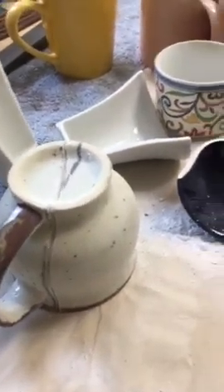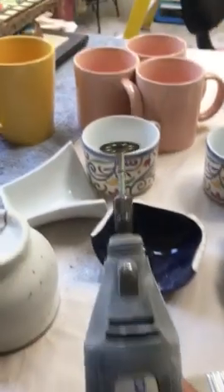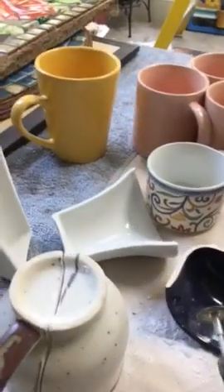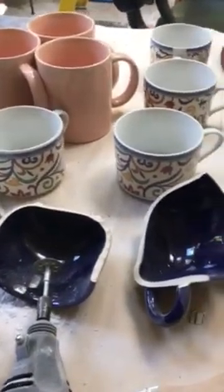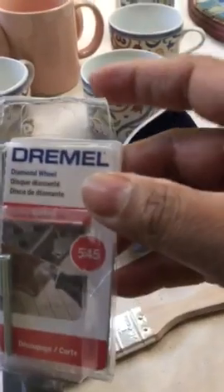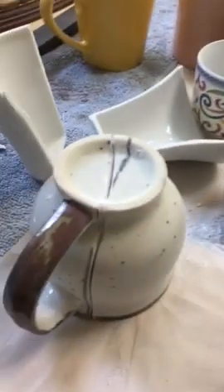So here is the trick. This is a Dremel and this is a diamond blade — I just got it. This is the cover. I got this yesterday and this is what I'm using to cut my cups in half.